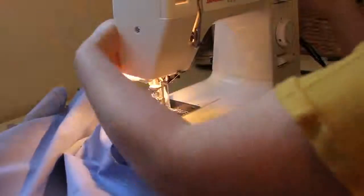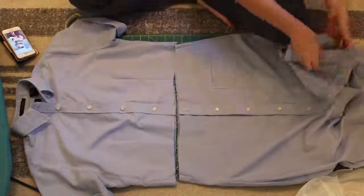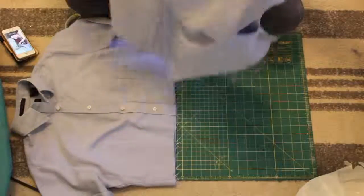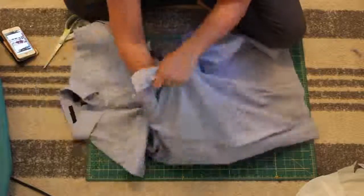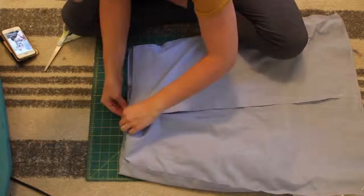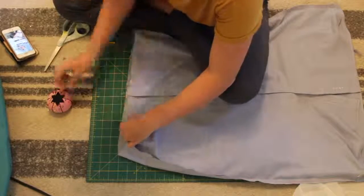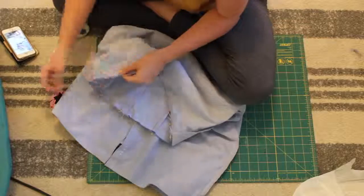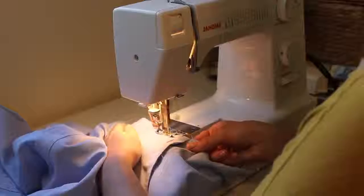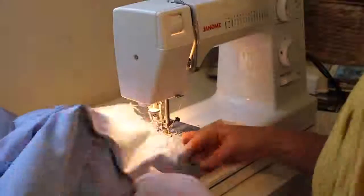Once you get these sewn in, you are ready to attach the top to the bottom. Take your skirt and turn it inside out, then put the shirt portion inside the skirt and match up the bottom of the shirt with the top of the skirt. Right sides together, and then start pinning those together all the way around. The most important part is to really make sure you line up that placket as perfectly as possible.